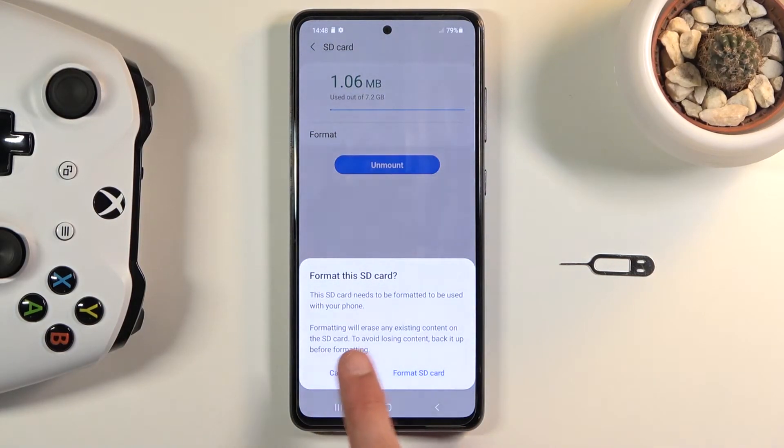Once you click on it, it will give you a message that formatting will erase any existing content on the SD card. To avoid losing content, back it up before formatting. So if there's anything on that card you'd like to keep — maybe photos or some applications — back it up to a computer or some other place before you progress further.